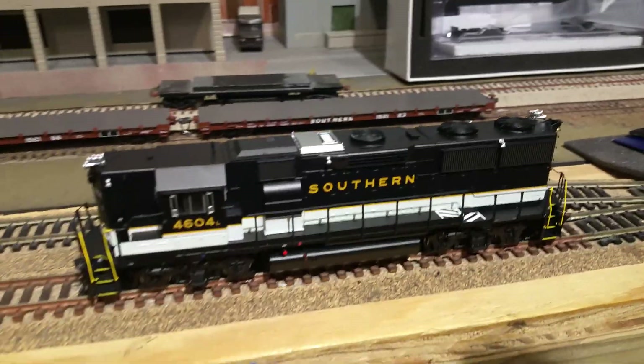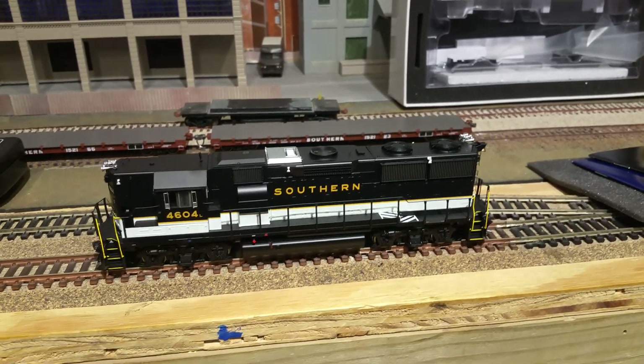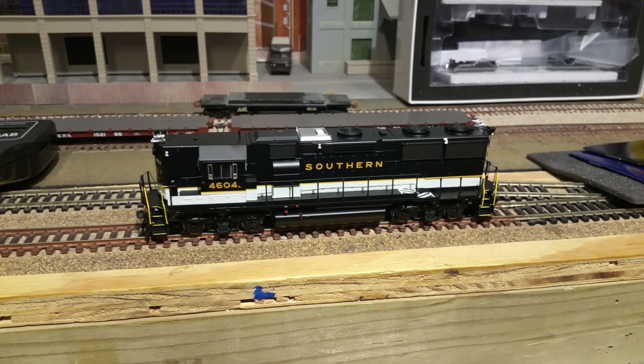I'd like to get enough of these to run a solid train of them, but we'll see — we've been downsizing these days. But that's about it for everybody. GP39X. I hope everybody's doing okay. Bye.